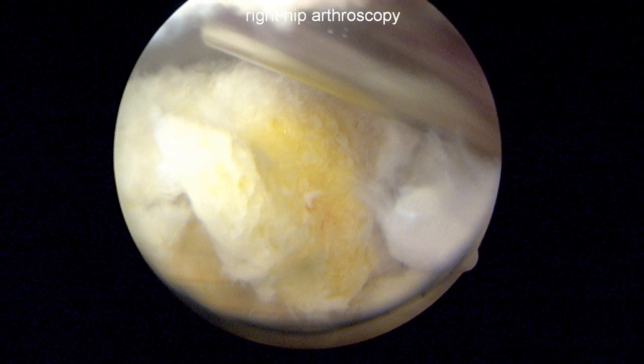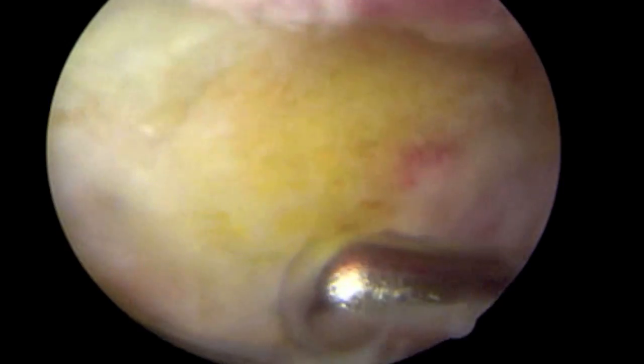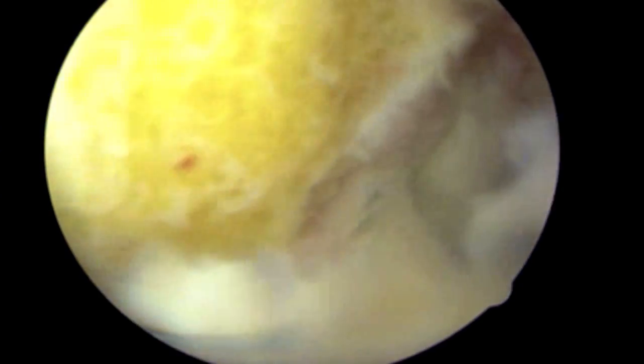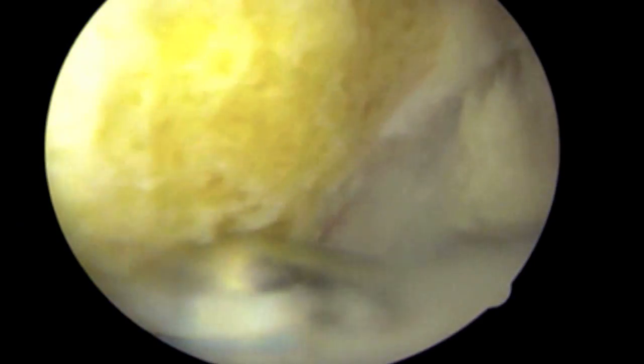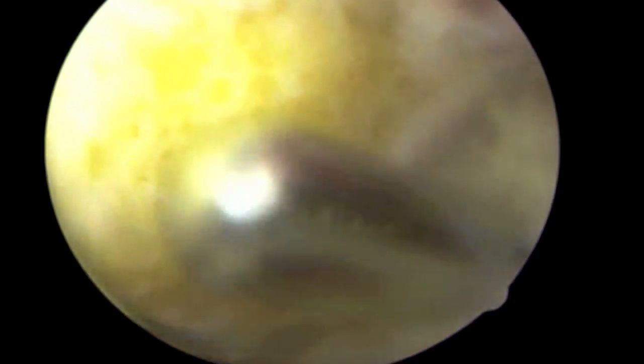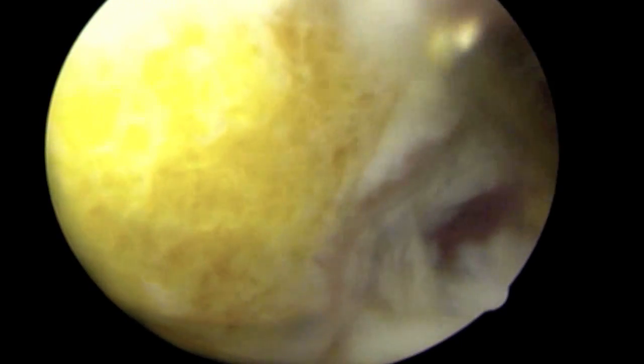This is a hip arthroscopy video for the treatment of os acetabuli. The acetabulum is the cup of the socket in the hip joint itself. In this case, there is an unfused area of bone which has not normally become one single bone in the cup of the socket. This video demonstrates freeing up of this fragment prior to performing a labral reconstruction and a rim trimming, as it contributes to femoral acetabular impingement and hip pain in a young adult male.